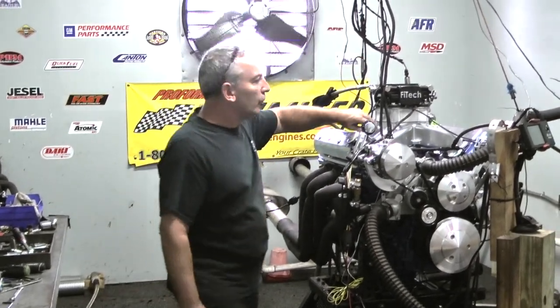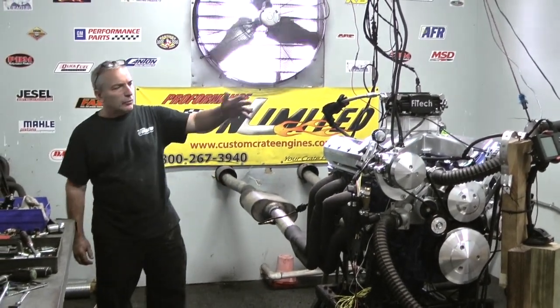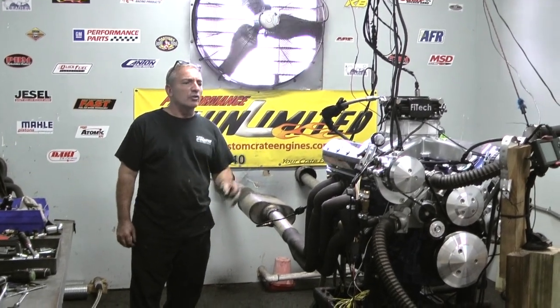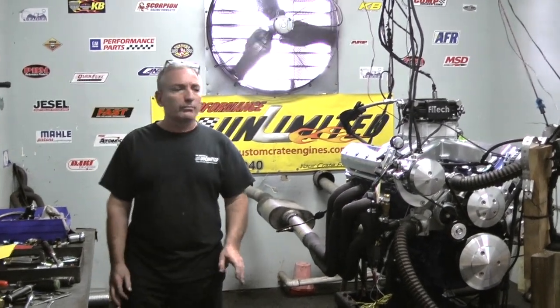This one is going to stick out of the hood. We put a high rise intake manifold on here with a spacer plate. It's fuel injected and runs flawlessly — just a little under 600 horsepower. If you're looking for wild power, we can do that also. This is what we talk about custom building. If you have a dream, any ideal engine, give us a call. We'll be happy to put something together for you.